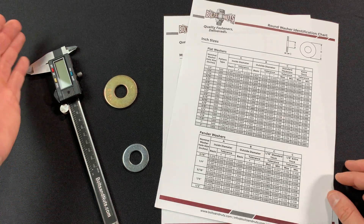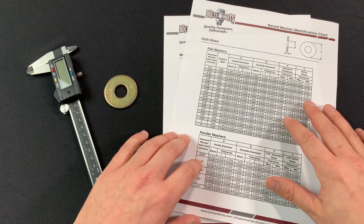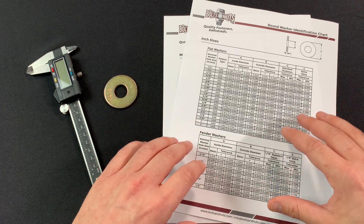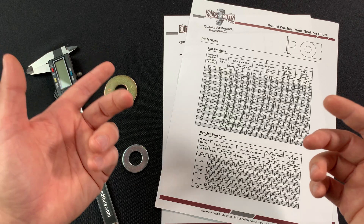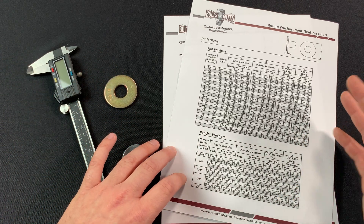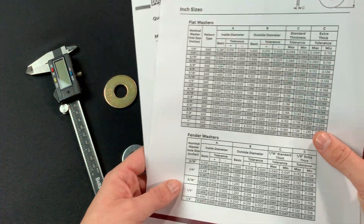I have two washers here on my desk. Let's take a closer look and I'll show you how to measure them with calipers. Here I have my measuring calipers, two washers, and our Boltsandnuts.com round washer identification chart. After we measure the washers, this chart will come in handy to help us determine whether a washer is inch or metric, and also the type, like flat or fender. This helpful tool can be saved or printed from the link listed below in the description.